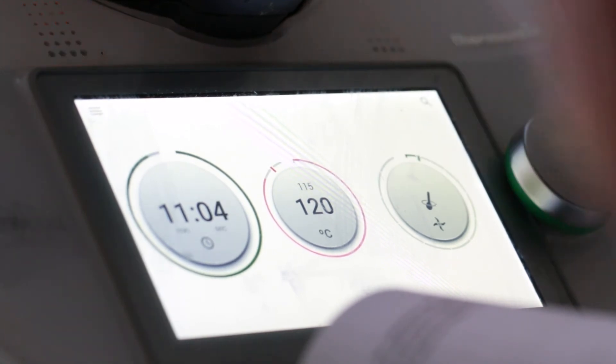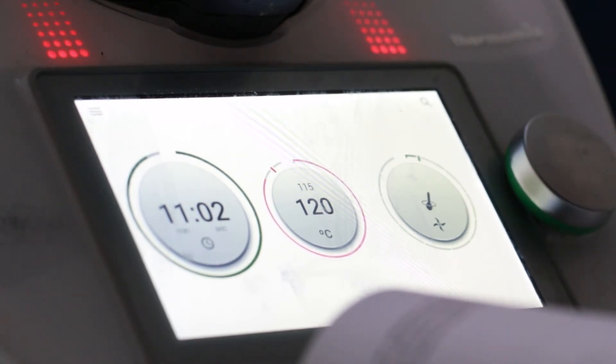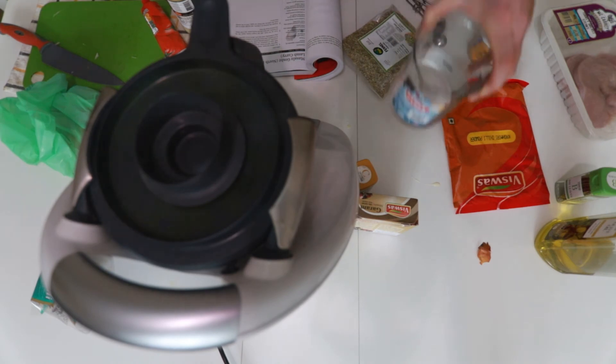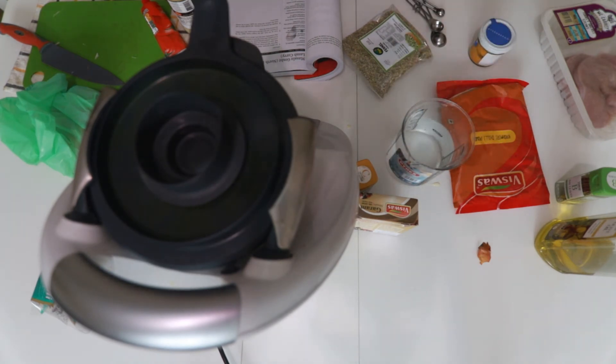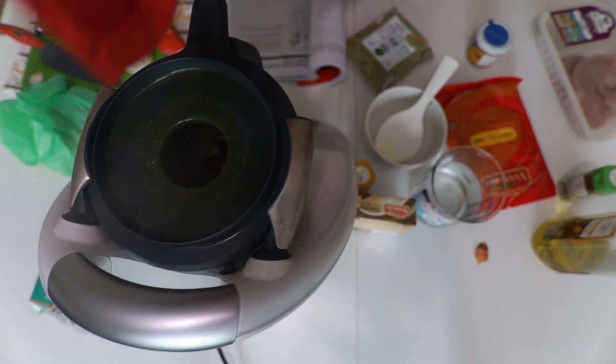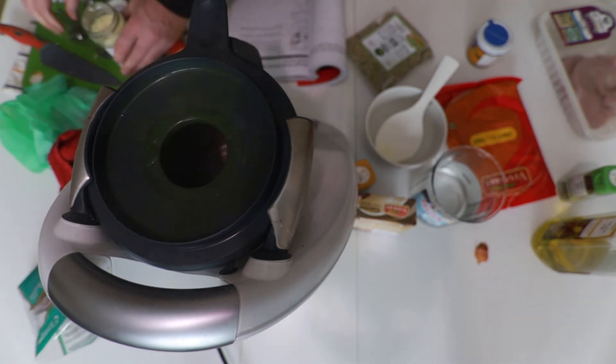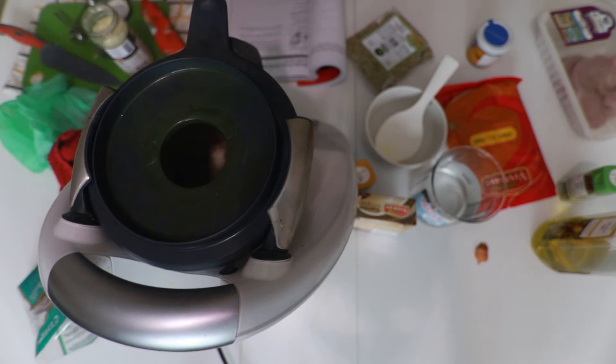We could do housework, other work, some exercise — whatever we want while this thing is doing it. We don't have to be standing over it, which is very handy. If only you could smell that! And now, three teaspoons of that ginger-garlic paste going in.